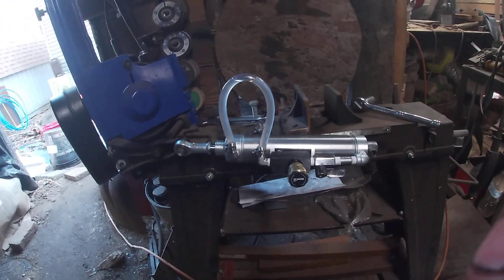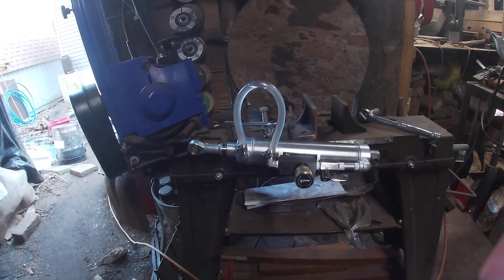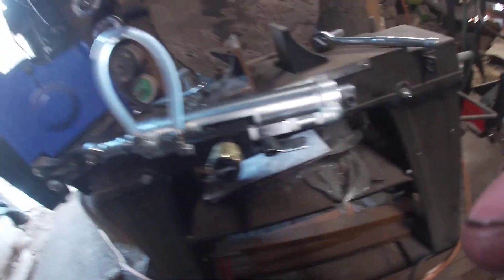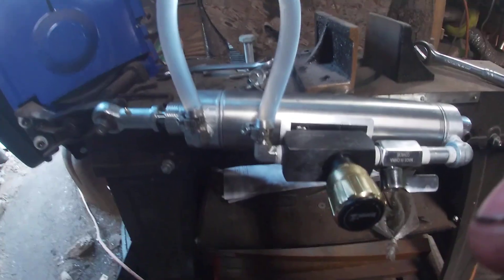The Jet is around $800, the Eastwood was $700, and the Harbor Freight — which I've had in the past and used for a very long time — was a little over $300. So just get the Harbor Freight one. Anyway, this cylinder here is a stainless steel pneumatic cylinder.